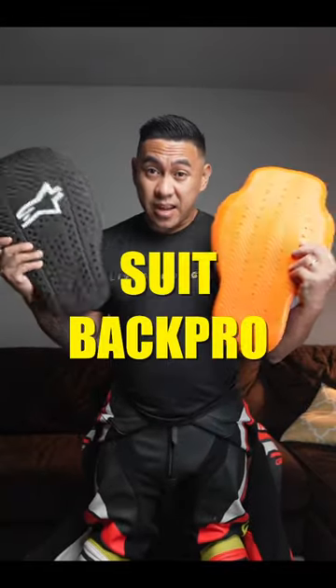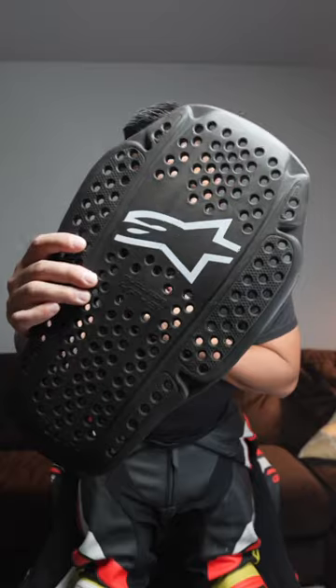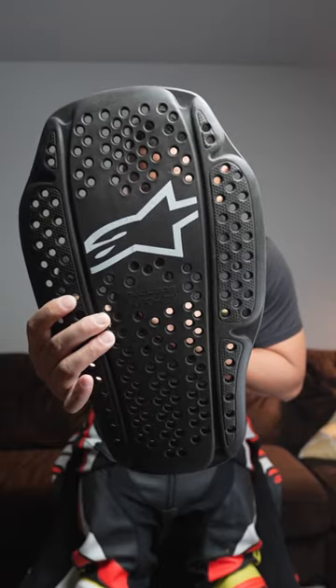I want to talk about the back protectors I wear when rocking my full suit at the track. This is the Alpinestars Nucleon KR2i, and it's Alpinestars' simple slip-on one. I used to rock a really complicated back protector system from Alpinestars that even had hip armor and a tailbone protector, but over the years I've found it really uncomfortable for me.